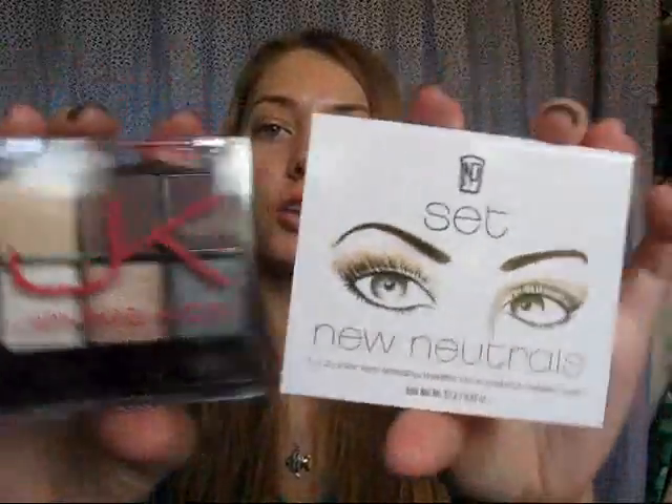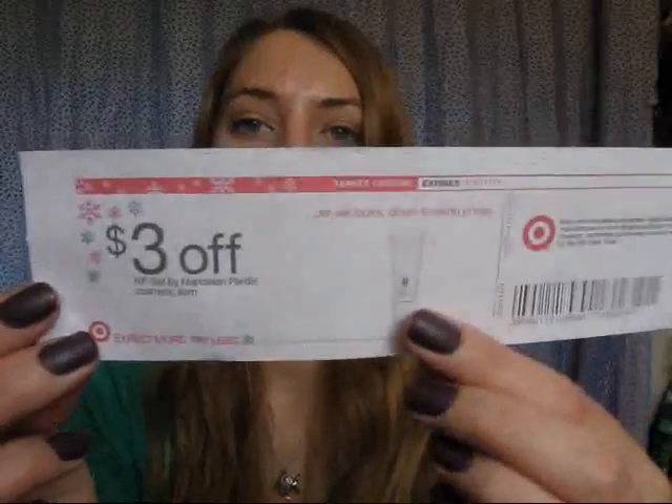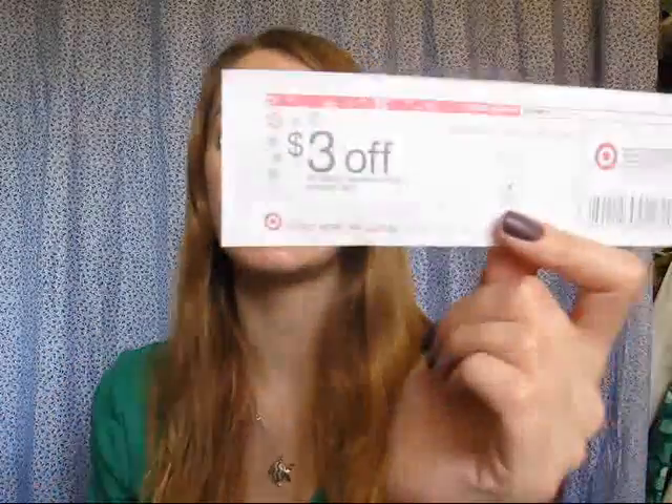These are limited edition, so if you think you might want them, I would suggest grabbing them before they go out of stock. But if you already have enough neutrals or don't want to pay $10, I don't think that's bad considering the excellent quality. I would probably rate these each like 9 out of 10. Also, when I bought the NP Set, this coupon printed off, so if you're going to get both the neutral and the smoky one, maybe buy one first and see if a coupon prints, and then go back and use it on the next one to save a little money. I hope you guys enjoyed this video and found it useful — I'll see you guys later. Bye!